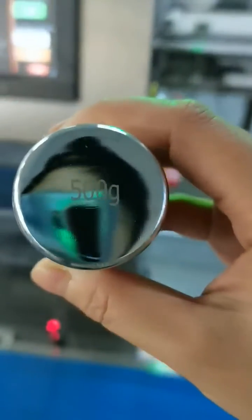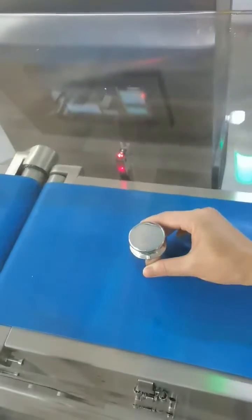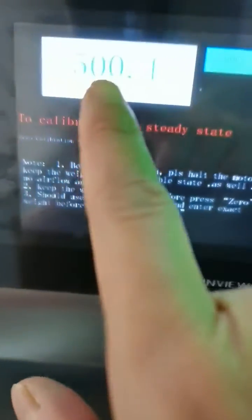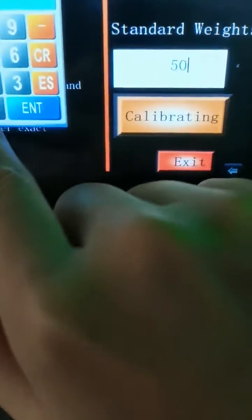When this standard one — this is five grams — put it on the center, and please be careful, don't touch any cover. This is five grams, and here is the standard weight: 500.